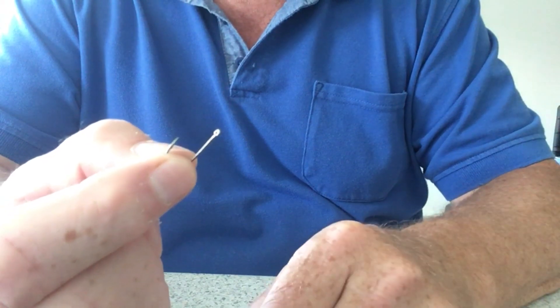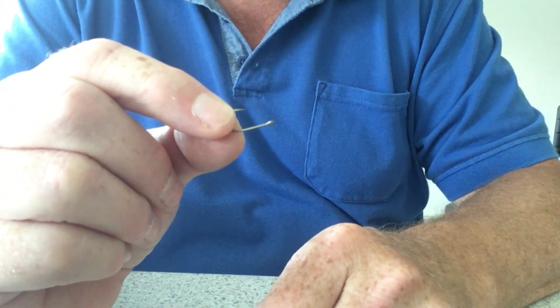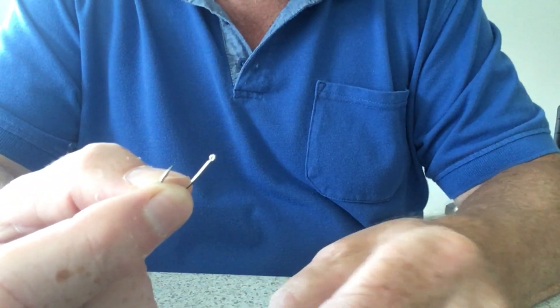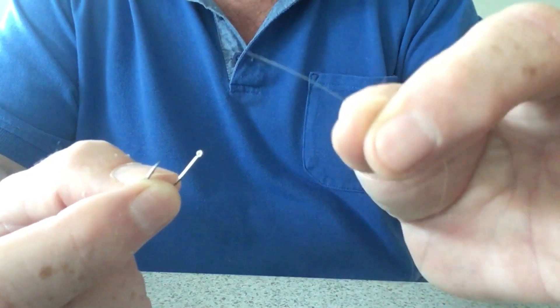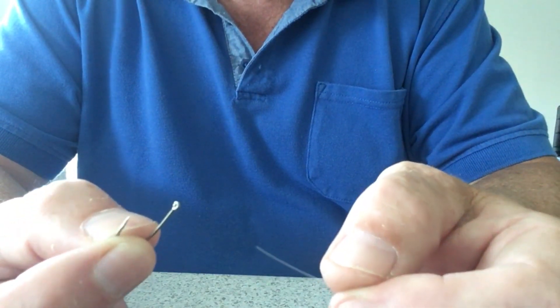This is designed for people that maybe have no experience whatsoever in using a hair rig. For the purposes of the demonstration I'm going to use this size 4 hook — it's eyed, and it's a lot bigger than I'd normally use. As a general pleasure angler or match angler I'd probably be using something more like a 14 or a 12, but obviously you wouldn't be able to see that.